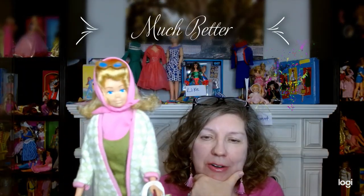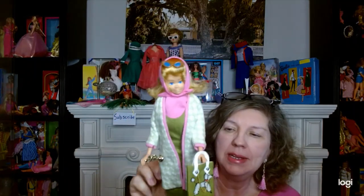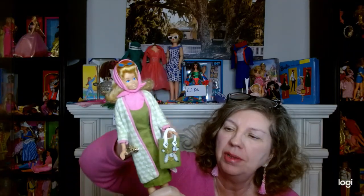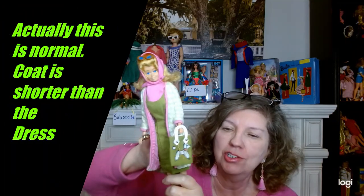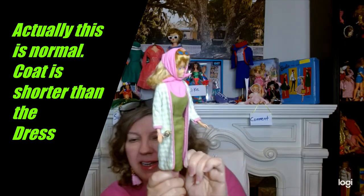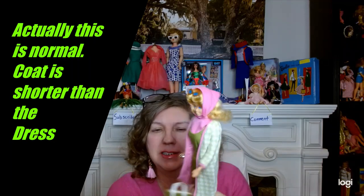So I retied her kerchief — I had it tied under her head, but I like it better like this with the glasses on her head. You can see her cute little face better. Maybe it shrunk when I cleaned it — it's a little longer than the original dress. Is that normal? I'm trying to stretch it out just a little bit more.